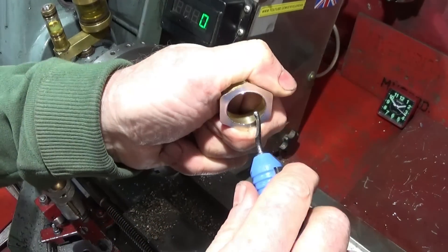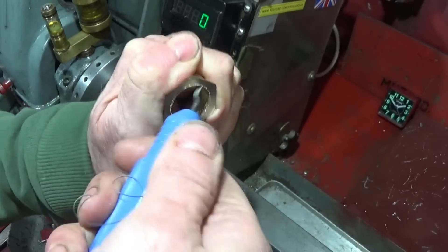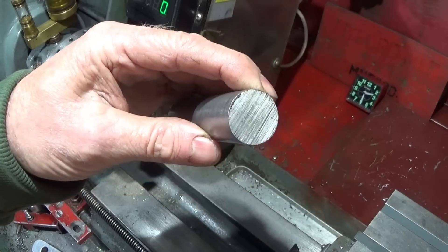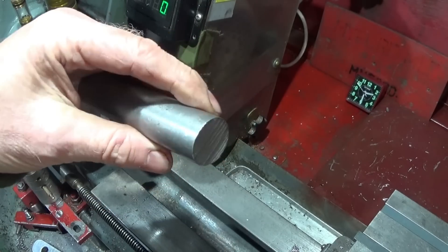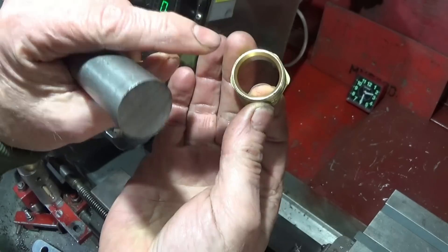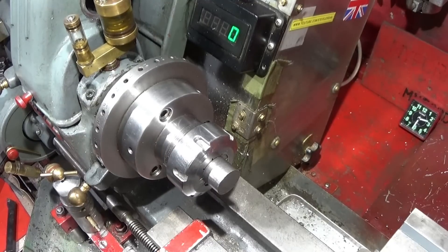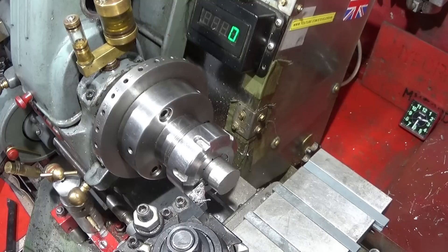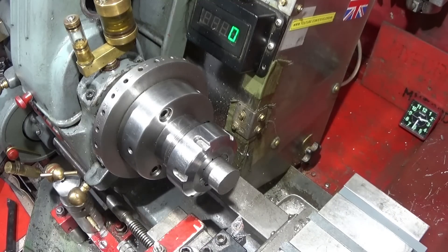Then just deburr the back edge. I then get a piece of 25 millimeter diameter bright mild steel bar — you can use tool steel or stainless steel if you want to, or even aluminium — and that's obviously larger than the 22 millimeter diameter bore. I've faced off the other end already, and I'm going to turn this one down to suit the plumbing fitting so it's a really nice fit on the bore.